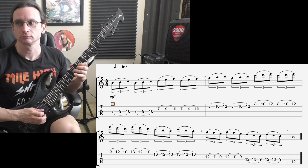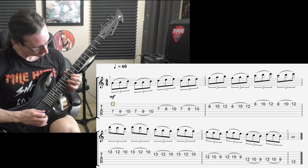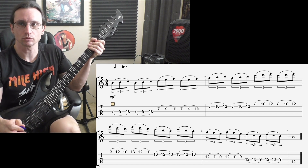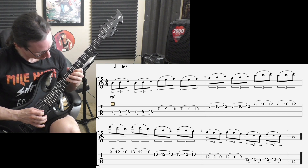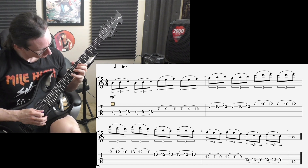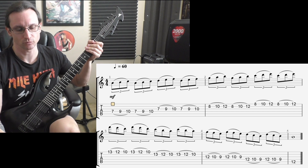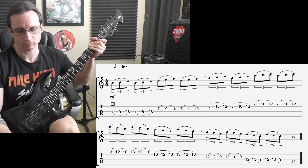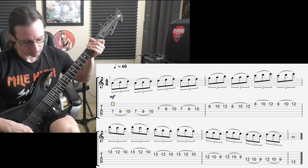One, two, three, four. One, two, three, four. One, two, three, four. One, two, three, four. All right, there we go.